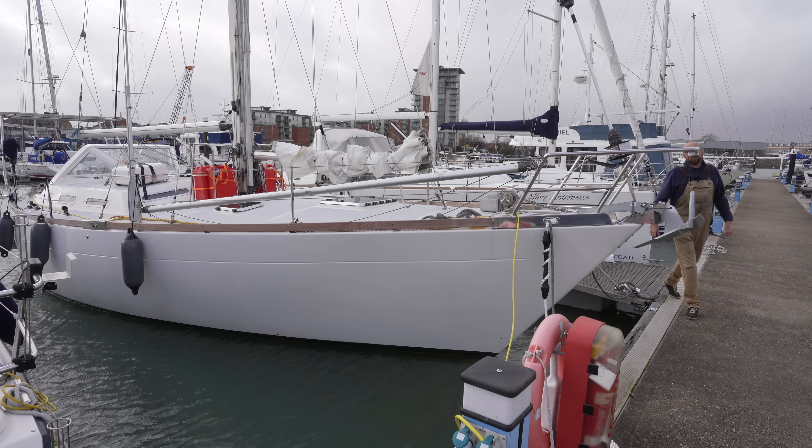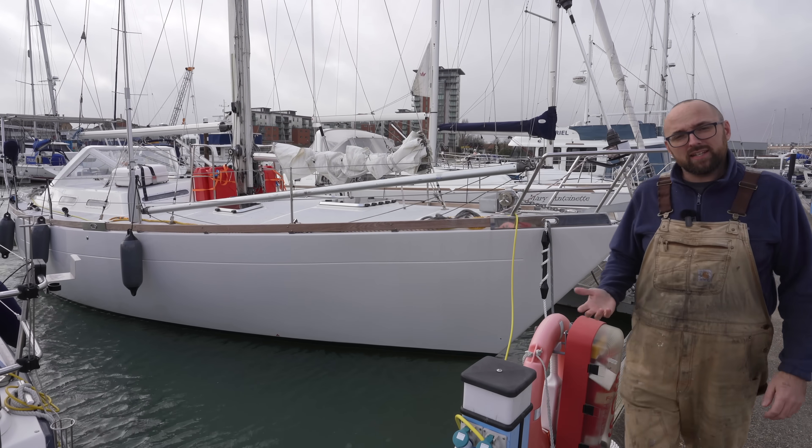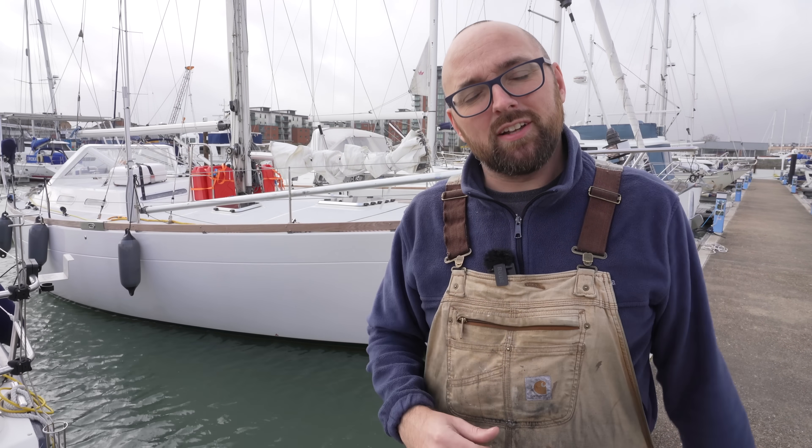Hi guys! Welcome back aboard good old Athena! This week I'm going to be improving the reliability and adding a bit of redundancy to our Volvo D240 by completely being able to bypass the little MDI black box on the engine.